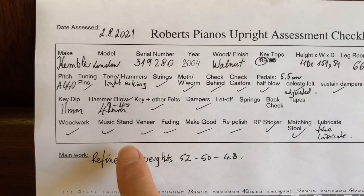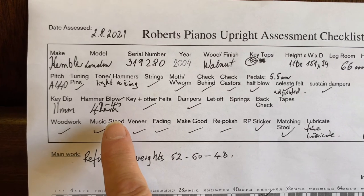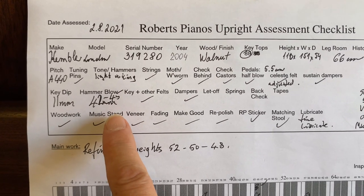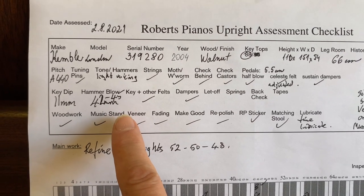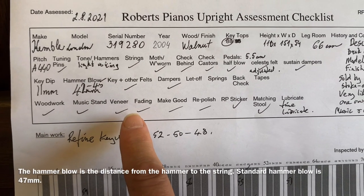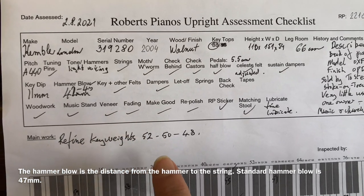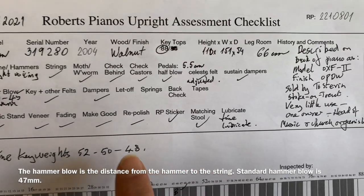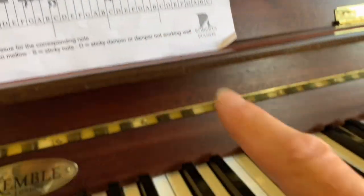I was interested to see that the key dip is 11 millimetres - I like 11mm as I've mentioned before. Hammer blow is 42 to 45: treble hammers at 42 and bass ones at 45, a little bit low but works very very well. We may or may not increase the hammer blow in the treble. The Grauschüng is at 43, and they specify it should be 43, so that's correct.